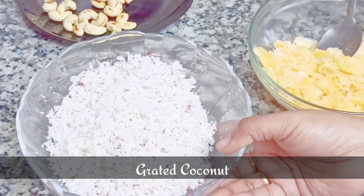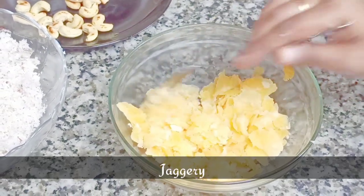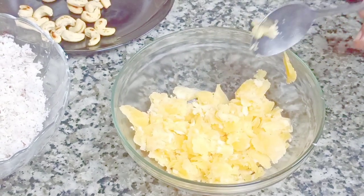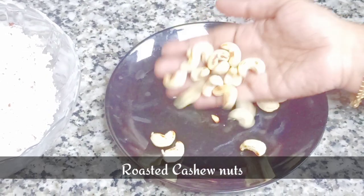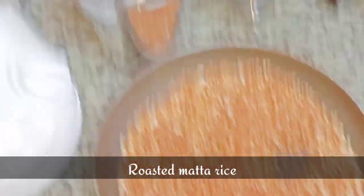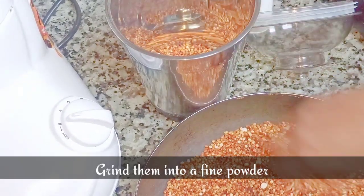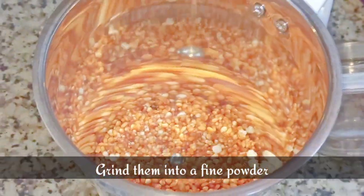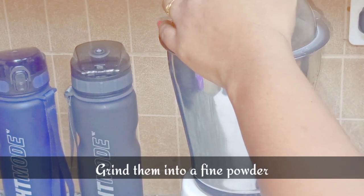The rest of the ingredients for this sweet are grated coconut, jaggery, and the roasted cashew nuts — just a handful of cashew nuts, but you can increase the amount if you want. This is the roasted matta rice; it's cooled down completely. Now we can grind it into a fine powder.